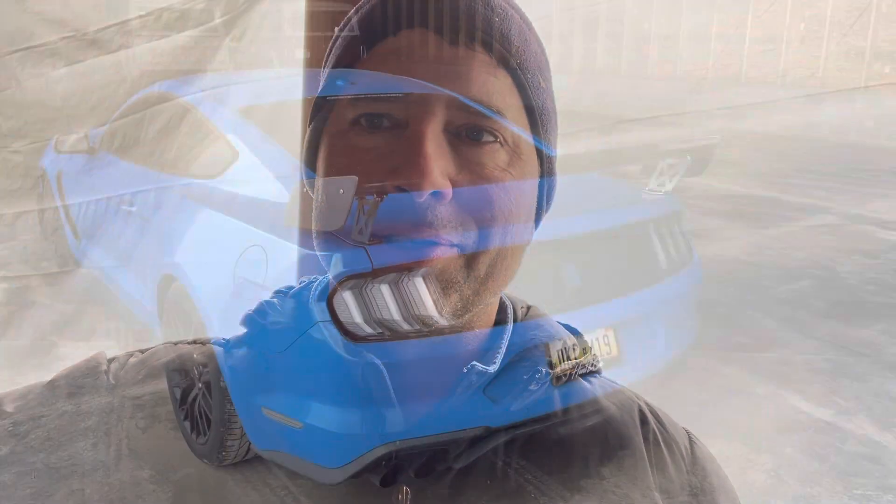Hey, this is Matt with Boosted Broncos. Wanted to give you the highlights. Winter's kind of setting in on us here, but we've got our shop dried in. Just poured the concrete this last Monday. Also have an update on the Mustang we're working on, so let me flip the camera and I'll show you the good stuff.